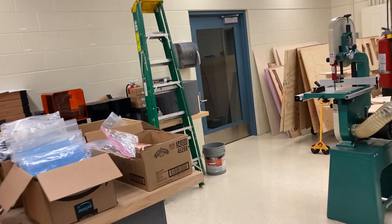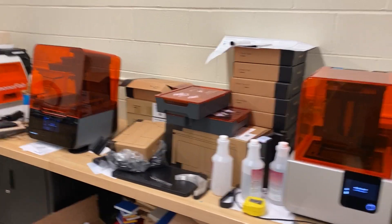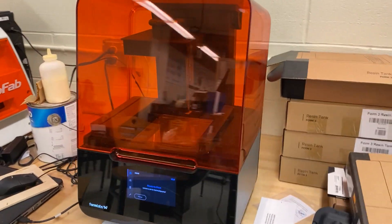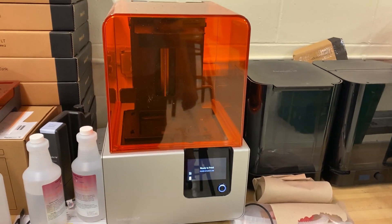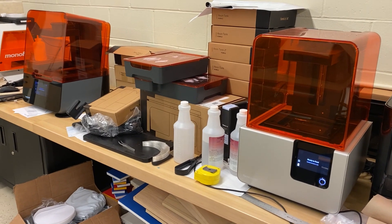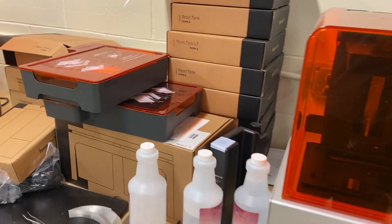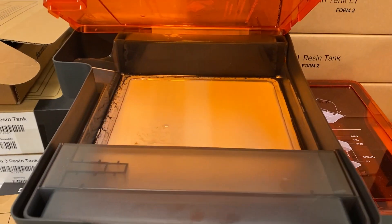Next up is our Form 2 and Form 3 3D printers — we have one of each. We got these as a package deal. This is the Form 2, that's the older version. This is the Form 3, the upgraded version, brand new. The Form 3 is about $7,000 and the Form 2 was about $5,000, but we got a package deal for about $10,000, funded through our grant program by some of our STEM partners. These use a resin material — here's what the resin looks like in the resin tank. It's kind of sticky stuff.